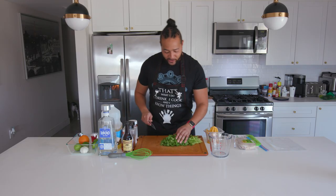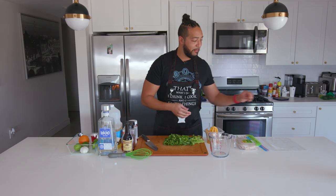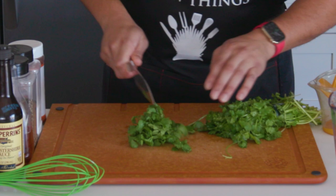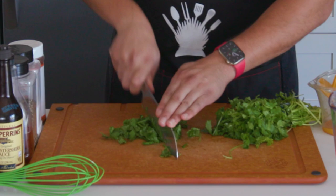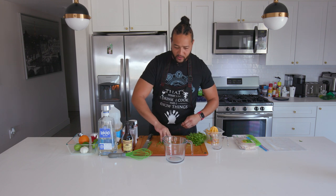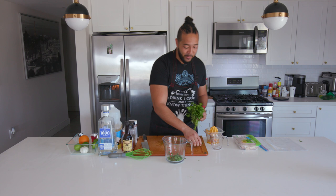I've got some cilantro here. I'm not going to use a leaf that's bad. I'm going to take what feels like three tablespoons worth of cilantro and just give it a rough chop, then throw that all in here. For those of you who don't like the taste of cilantro, this is the least fun part, but it adds some amazing flavor.